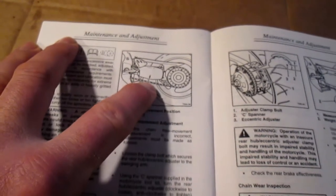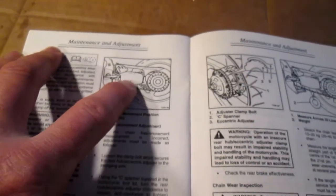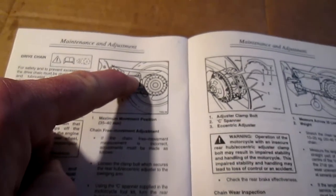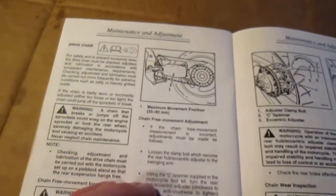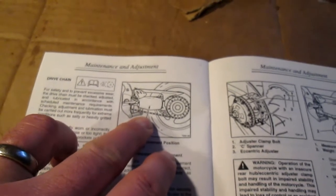Does that mean the entire chain or the bottom of the chain? I'm assuming it means that if you move it up to 40mm and any part of that chain goes beyond 40mm, it's too slack. And if the chain only moves 30mm, it's too tight. I've been struggling with this understanding for a long time. What I usually do is measure up 40mm from the bottom of the chain and that's my adjustment. But I think I'm wrong — the entire chain must not go beyond that 40mm range.